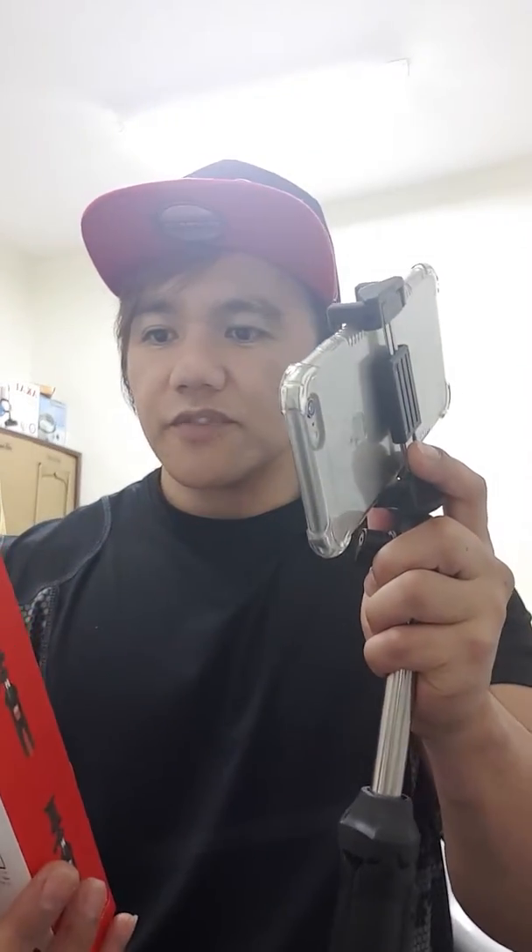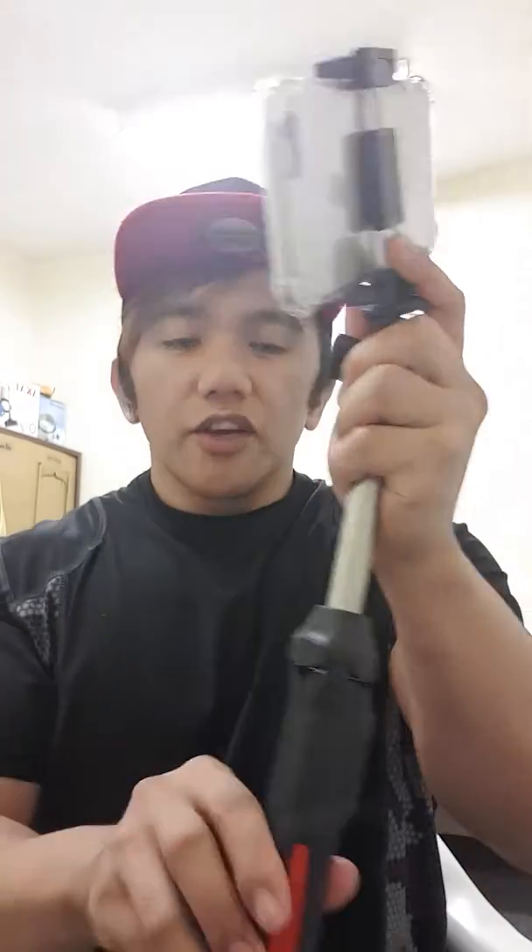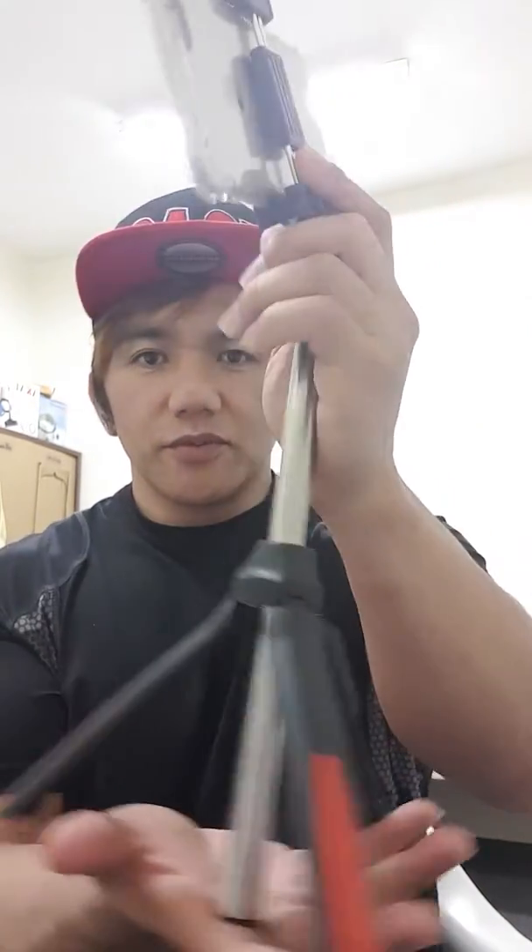The features of this product include multi-angle shooting, 90-degree vertical shooting, and it fits smartphones and GoPro. It has a built-in tripod, ground tripod, and selfie stick function. If you want to use it as a tripod, just open this part and tighten it up — it will stand like this.